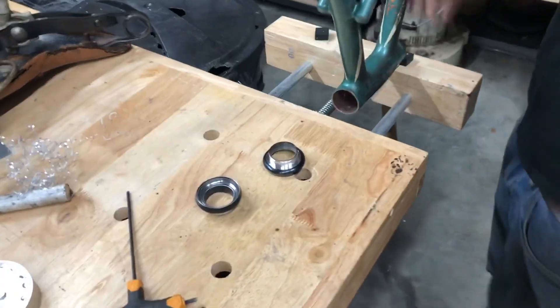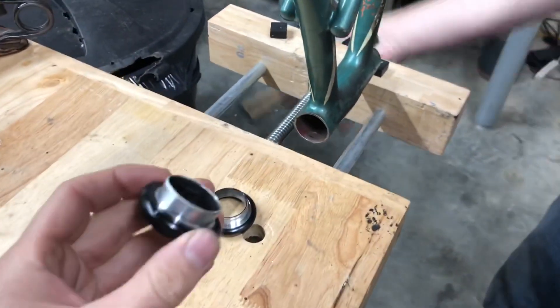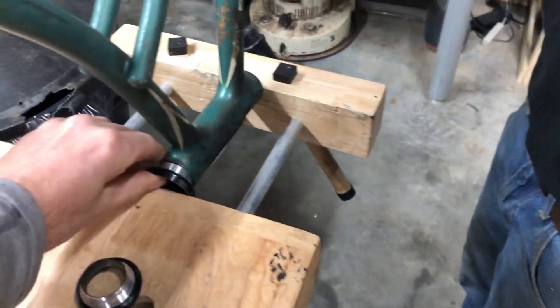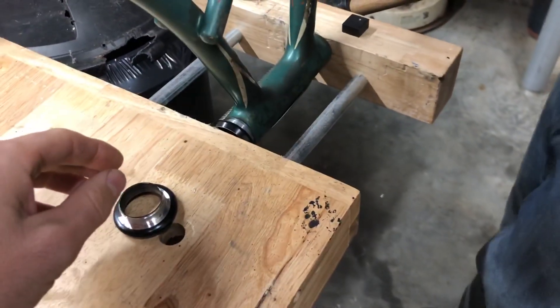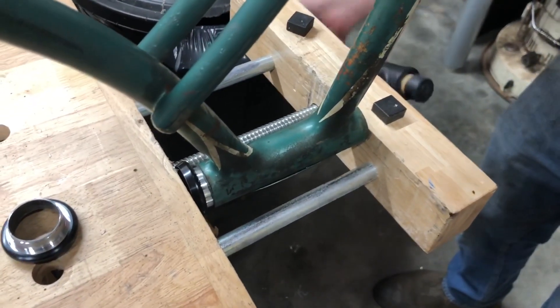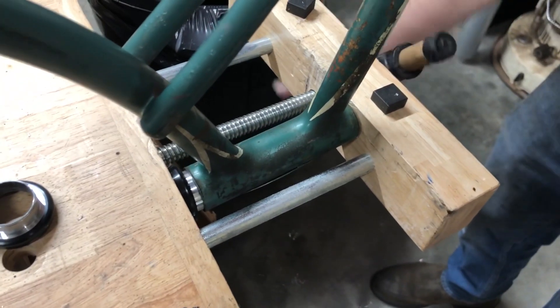We got the bench mounted headset press here — you got to love that. I'll kind of hold the bike. Good there? You need to go down some more? Good there? Yep.